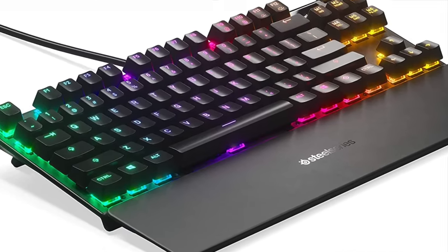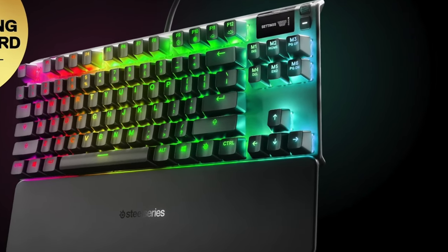I definitely recommend: do not get a clicky keyboard — they're just not that good for gaming. I highly suggest getting a tactile linear keyboard. The SteelSeries Apex Pro is the best keyboard I've ever used. I have the TKL, which is the 10 keyless — it doesn't have the number pad at the end of the keyboard, giving you a lot more room to game with your mouse.